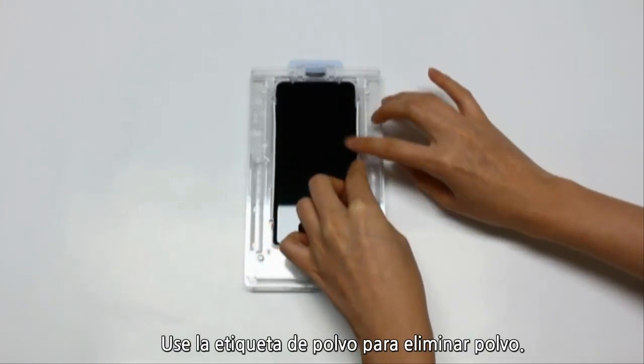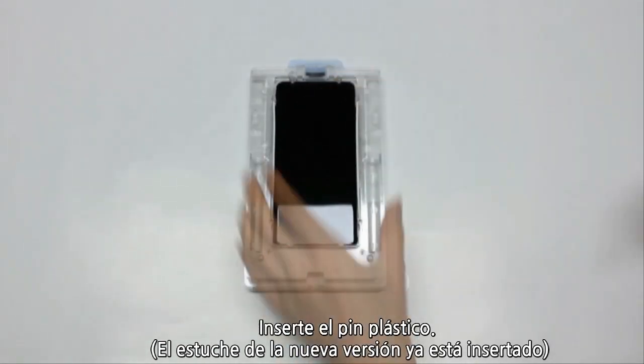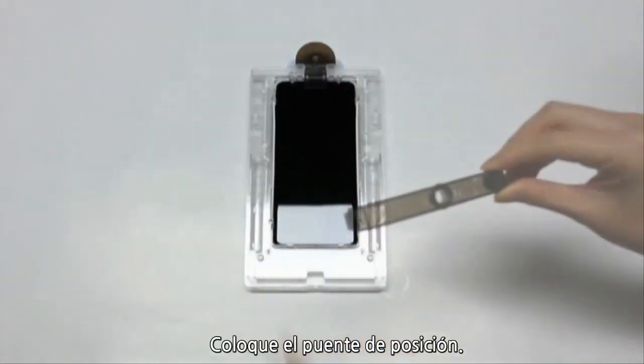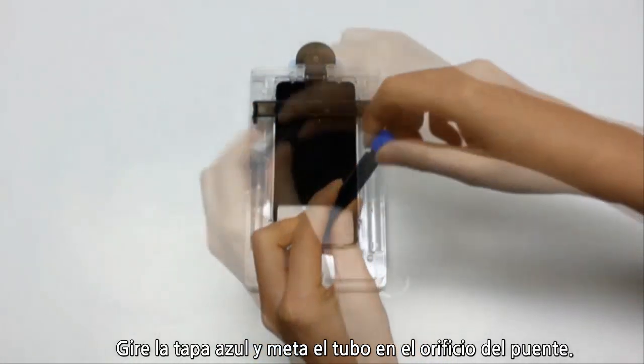Use the dust removal sticker to remove any dust. If the pin is not already inserted in the top, insert it like so. Next, place the bridge over the phone, take the adhesive bottle and twist the blue cap and screw it inside the round hole into the position bridge.